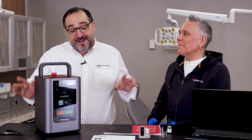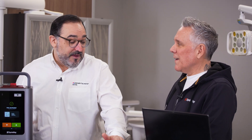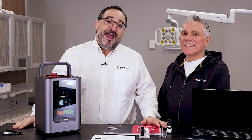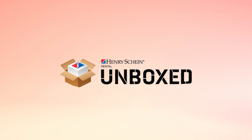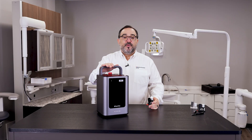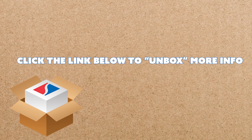Thank you so much for joining me today — how quick was that? I'm still completely blown away by this product. Thank you, Toby. I'm Danny Calabrese, thank you for watching Henry Shine Unboxed. If you'd like more information about the Midas printer, all you have to do is click the link below and register now.